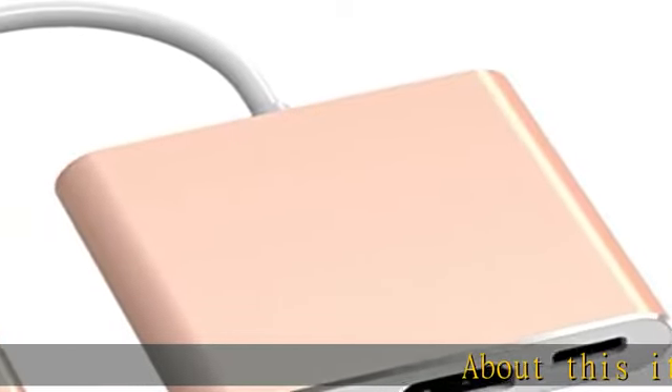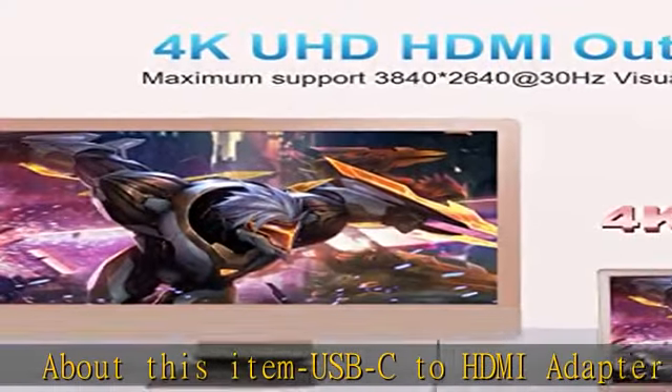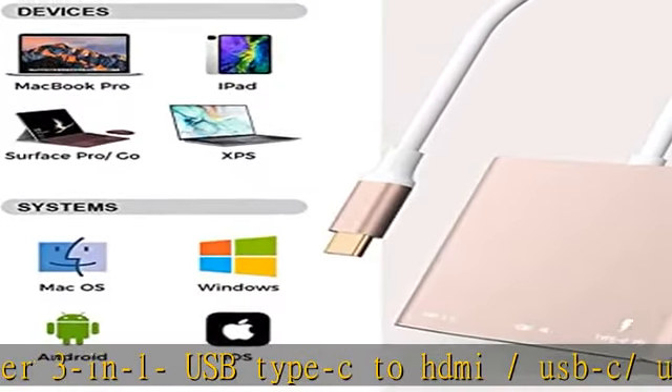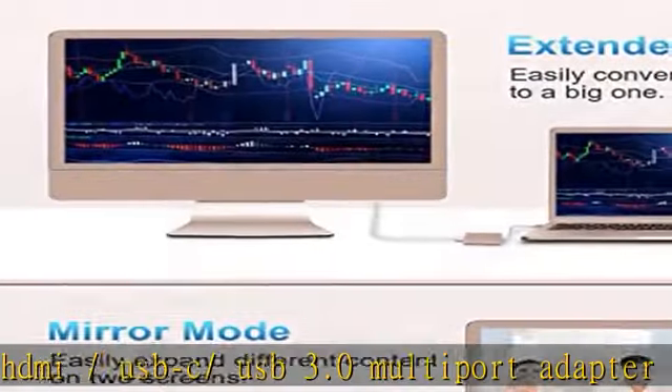USB-C to HDMI adapter — 3-in-1 USB Type-C to HDMI/USB-C/USB 3.0 multi-port adapter, convenient for home theater entertainment, office, exhibition, presentation, teaching, etc.